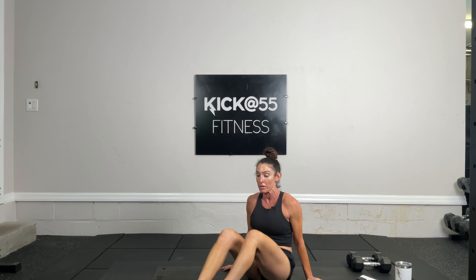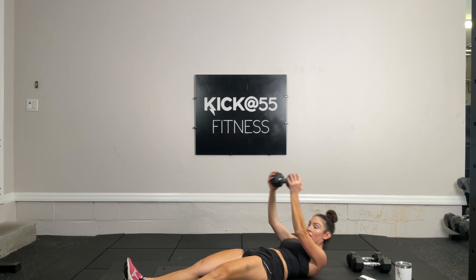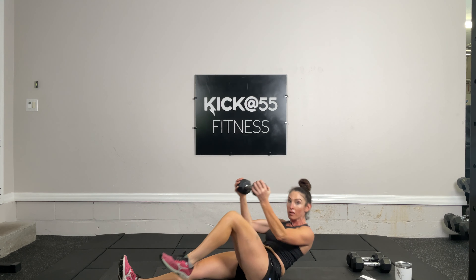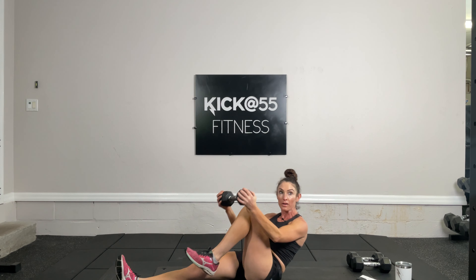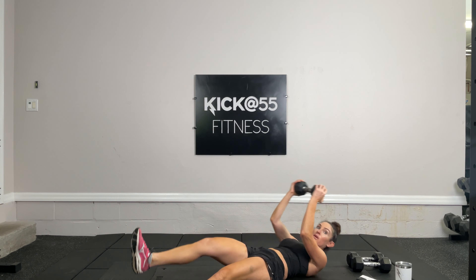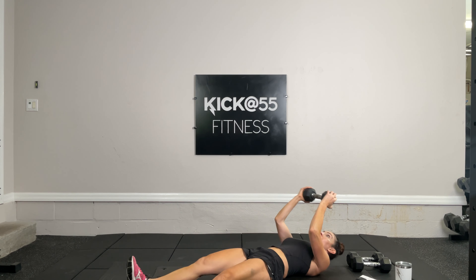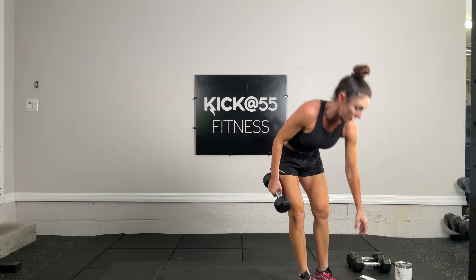Exercise four — we bring our knee in diagonally. My left leg comes up toward my chin as the dumbbell extends over the knee, tucking the knee in almost to the chin. We're doing five on the right, five on the left. One, two, three, four, and five. Switch — one, two, three, four, and five.